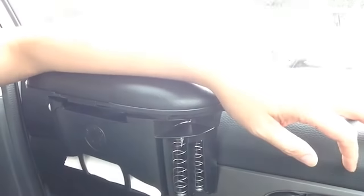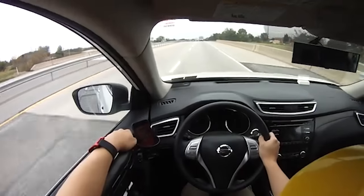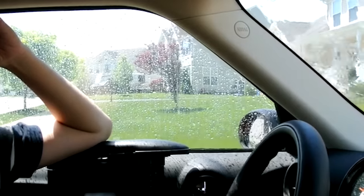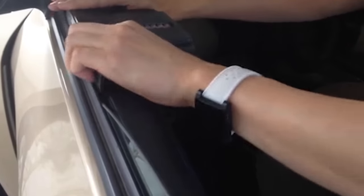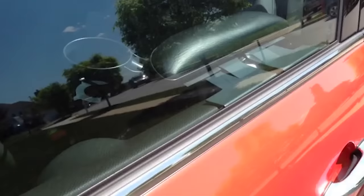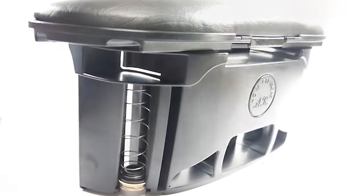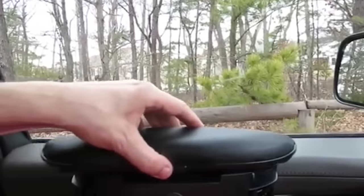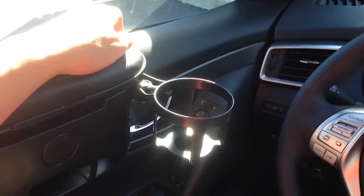Proper posture while driving, including resting your arms on an armrest, can reduce strain on your back and shoulders. The armrestor provides a comfortable solution by adjusting to your preferred position, enhancing driving comfort and reducing fatigue. Organizing essentials within the vehicle is crucial for ease of access and safety. It includes a coin and tissue dispenser, eliminating the hassle of searching for items while driving. Priced at $24, it offers a reasonable solution to enhance driving comfort and safety, with easy installation and adjustable features for personalized comfort.